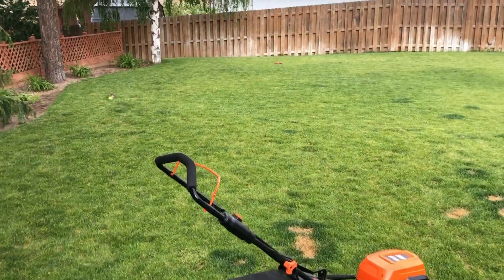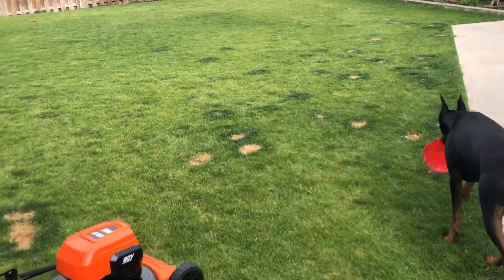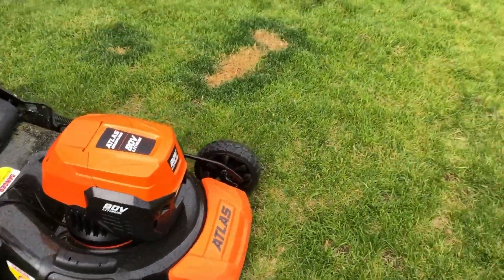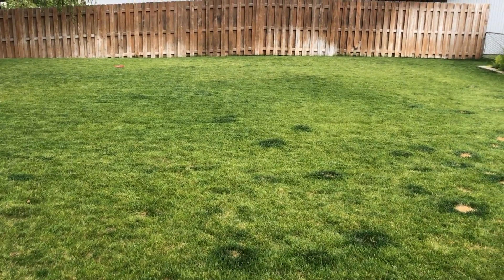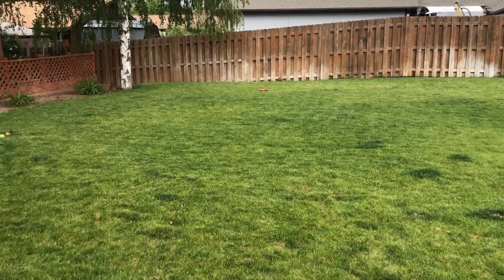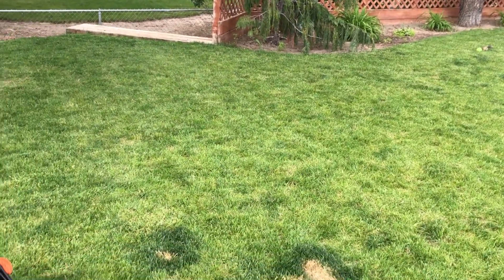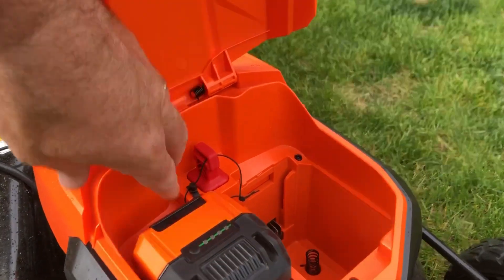We just got the whole back lawn mowed with the new eBay battery. So far the battery is holding up well. This is a much better example of how long I'm going to be cutting the grass — this is one week's growth, as opposed to last time. I hadn't had a mower in a while, so the grass was way too long. Let's see how the battery is holding up.